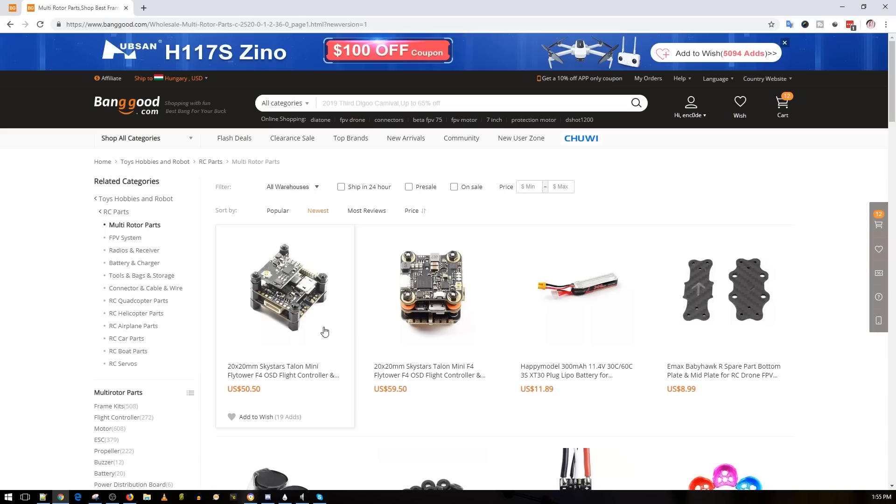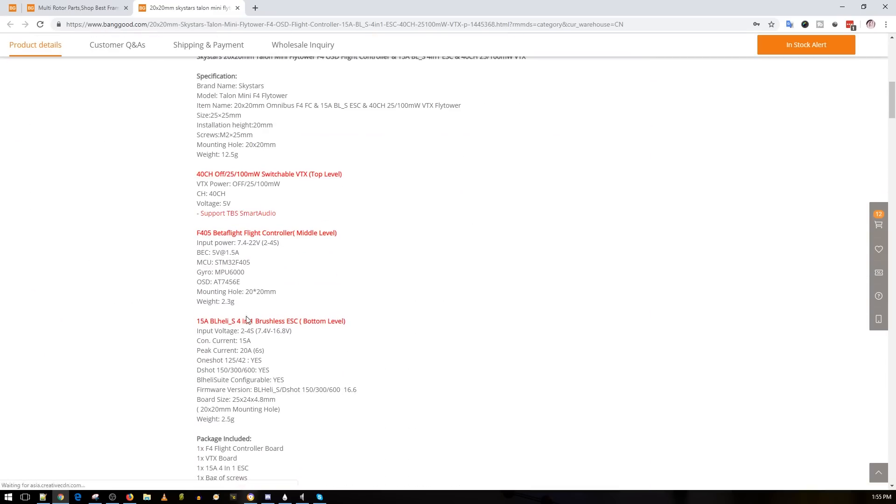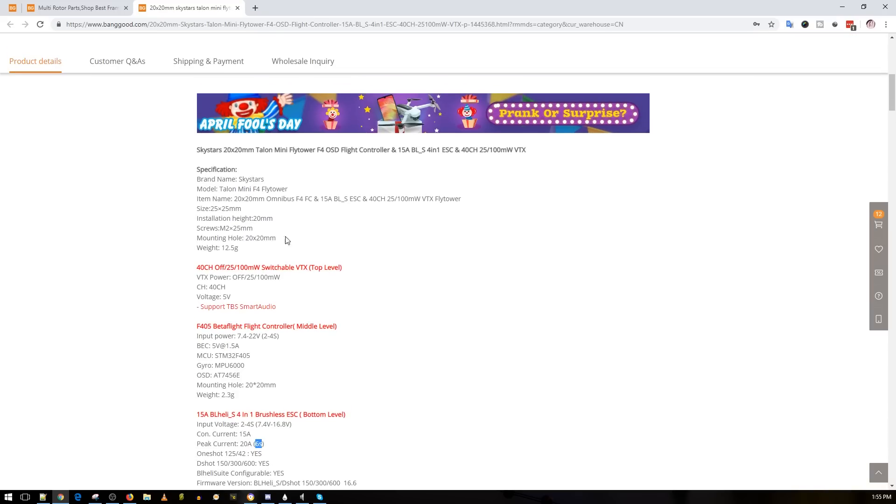These were just released today — two 20x20 stacks with F4 microcontrollers. This is the SkyStars Talon, 50 bucks for a 20x20 stack. It comes with 15A 4-in-1 ESCs, and interestingly both of these stacks claim they can take up to 6S. I picked up a couple to do some noise testing and stress testing on 6S, since I just moved my office and I'm building a dedicated test setup.